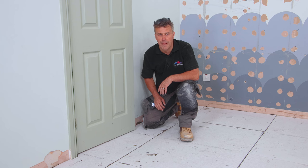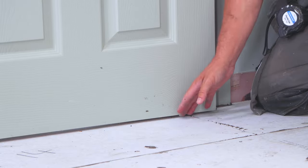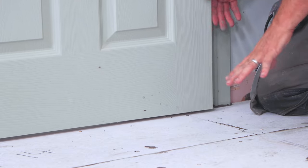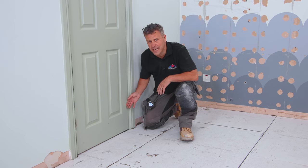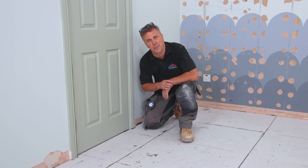Something to remember whenever you're building the floor up with cement boards and then tiles: always check that the bottom of the door has enough clearance to open and close. Because once you build that up, it might exceed the bottom of the door and you won't be able to get the door open. It needs to be completely open so you can unscrew it off the hinges and plane some off the bottom.